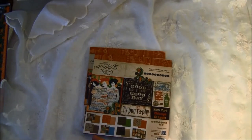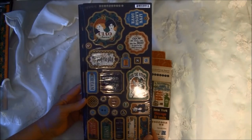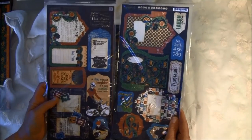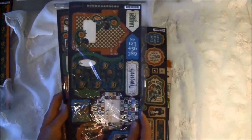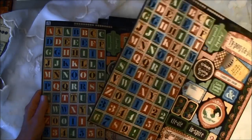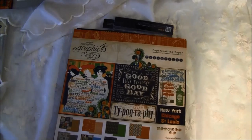It also comes with one set of chipboard cutouts. Here are some envelopes and tags, and some stickers — the alphabet stickers and other stickers — and the borders come in one piece. We got two of this and also the 12x12 papers.